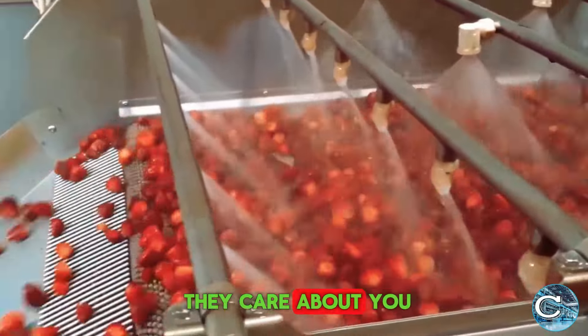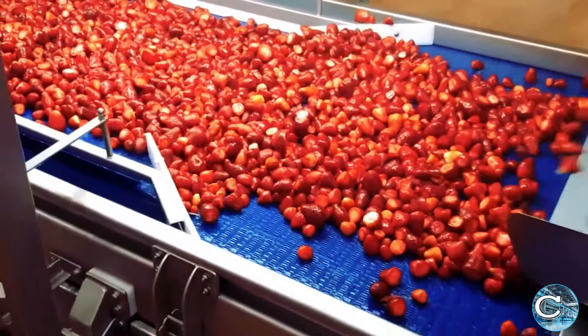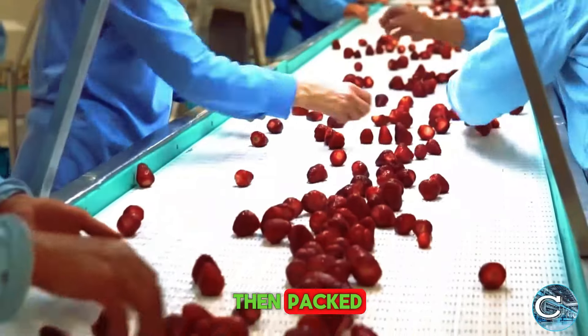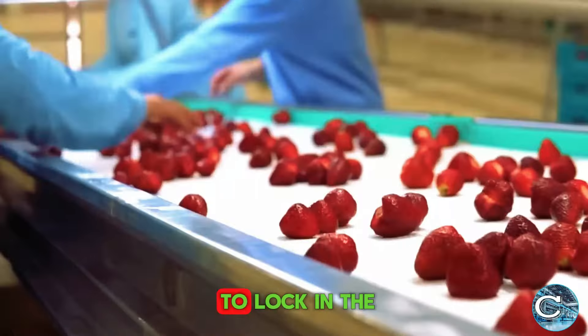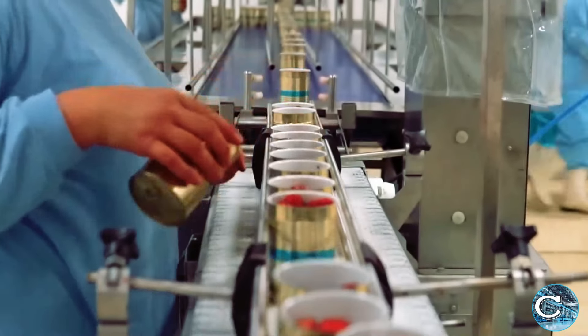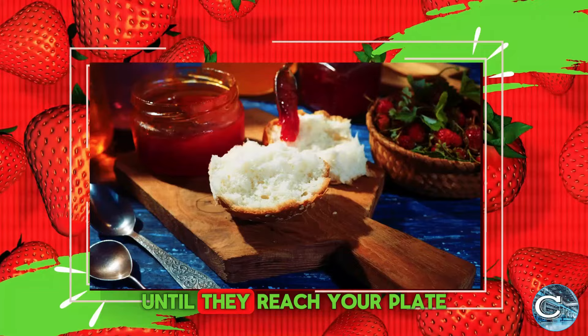They care about you, and so do we. These fresh strawberries are then packed and sealed in containers to lock in the pulpy fruit, preserving their farm-fresh flavor until they reach your plate.